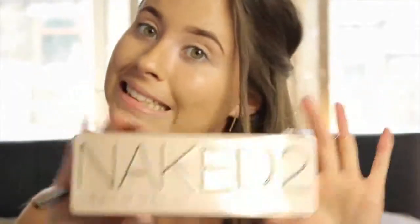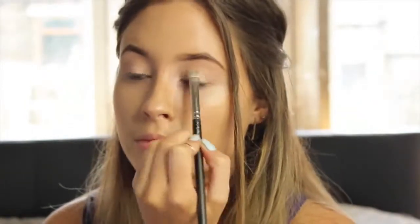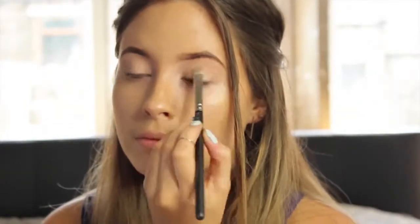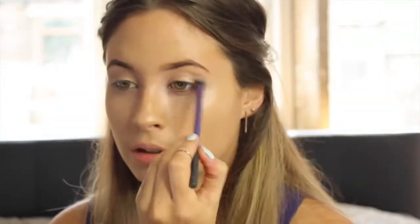I'm going in with Suspect by Beauty Call and just putting this all over the lids — this is going to create a really nice base with a bit of shimmer, which is kind of what we're going for. Then I'm going in with Tease, which is a matte shade in the palette, and popping this into the crease and working it and building.